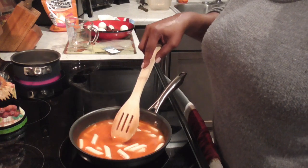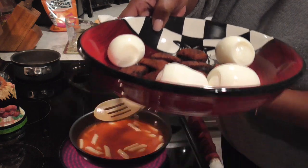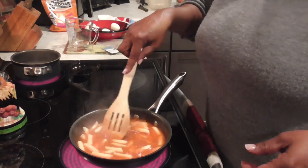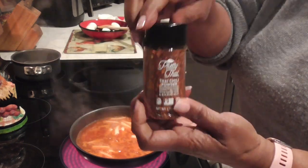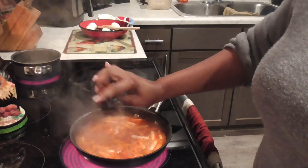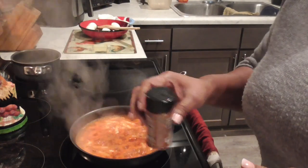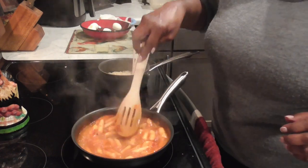We can add some parsley for color. I already got my boiled eggs over here and some fried sausages. I'm gonna pour this tteokbokki over and then get those noodles in there. Oh, I forgot to add my chili pepper flakes — let's add those in to make it a little spicy. I think that's enough.